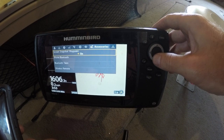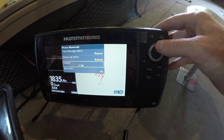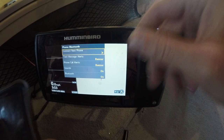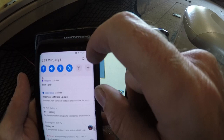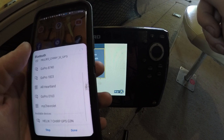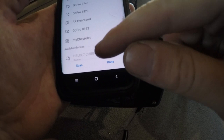Exit out of all that, hit the menu button twice again, and go to your Phone Bluetooth. In just a second it'll show 'Connect Phone' — it just takes a couple seconds. Now it has 'Connect New Phone.' Make sure your Bluetooth is on, go over and hit Connect New Phone. Turn your Bluetooth off, turn it back on, and your Bluetooth menu is going to pop up. Right there in your scan is your Helix 7.